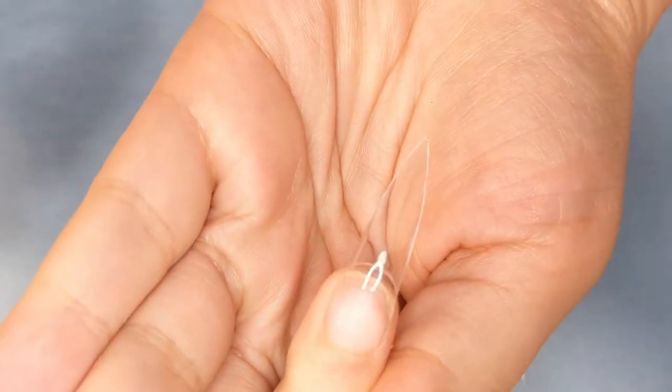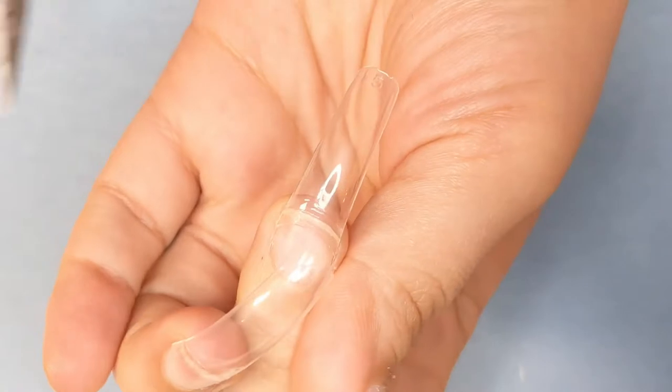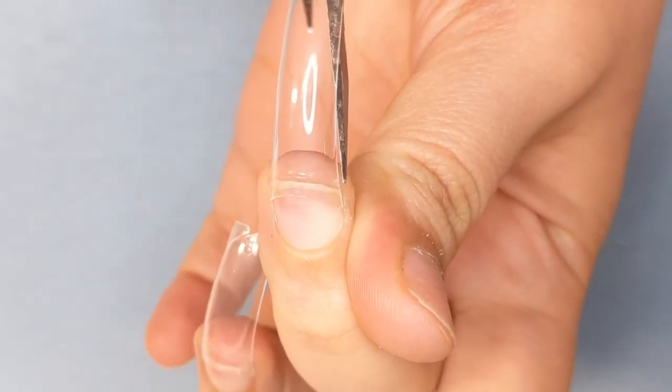I like to use scissors because you have more control over the blade — you can see more and cut more precisely versus nail clippers.